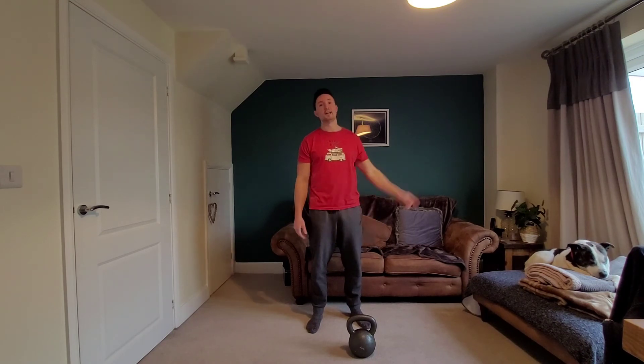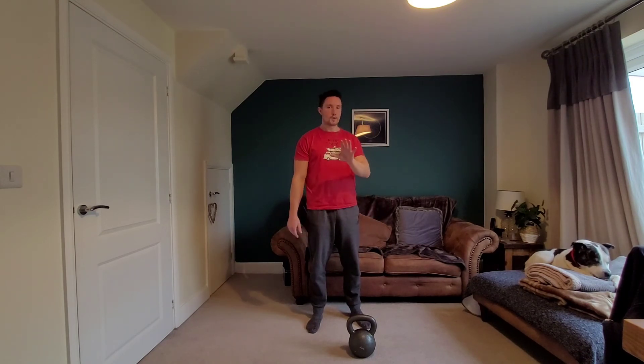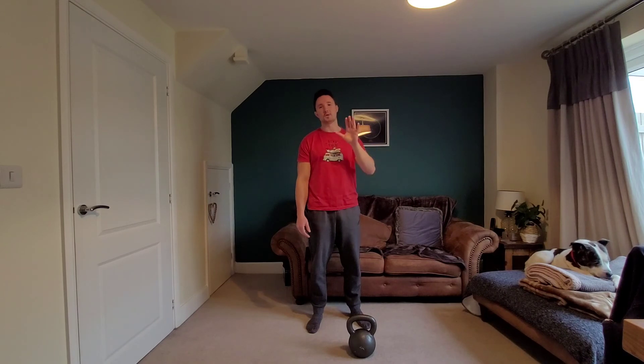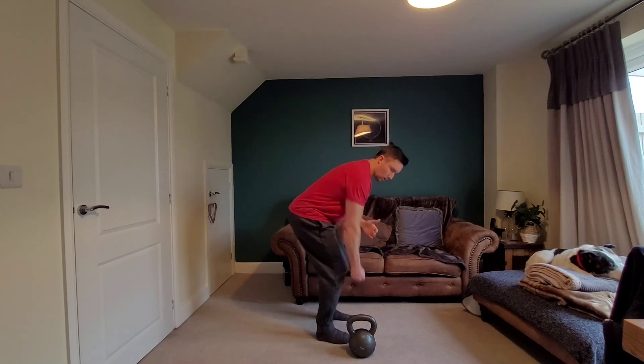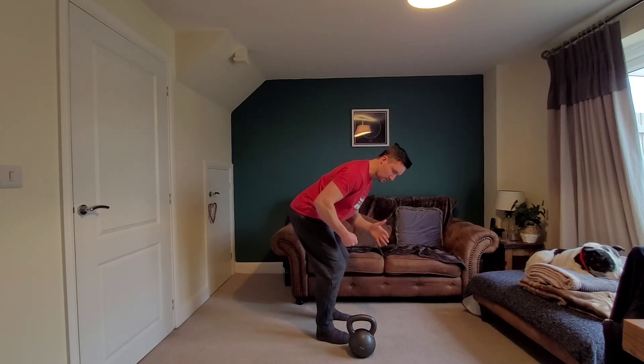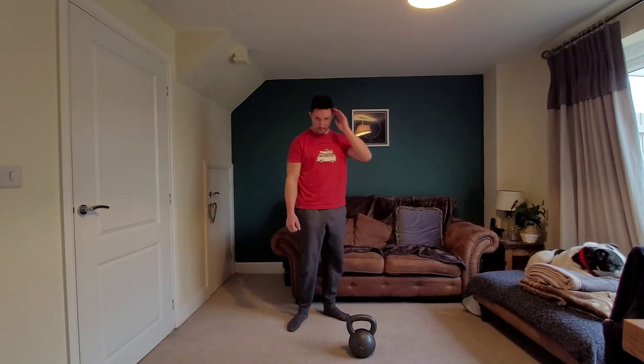Quick tip of the day — get out there and do it. What I would recommend is a higher volume of reps, 15 to 20 reps, but keep that tempo of one second up and two to three seconds down. Hope this helps, catch you later.